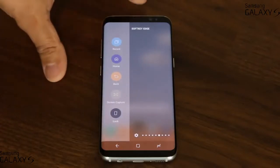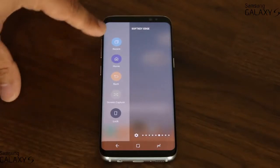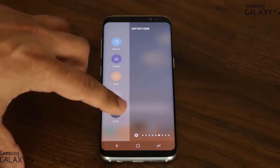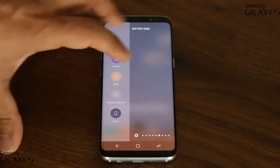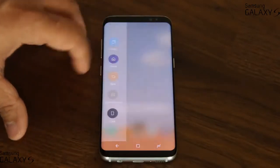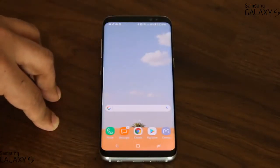Over here we have the soft key edge panel, which is fantastic. The top buttons are replicas of the buttons at the bottom — the back key, the home key, the recents key. But these two extra buttons are amazing: one allows you to lock the phone on the spot, and the other allows you to take a screenshot. So if I'm on a screen I want to capture, I just pull the edge panel, click screen capture, and it takes a screenshot that saves into the gallery application.